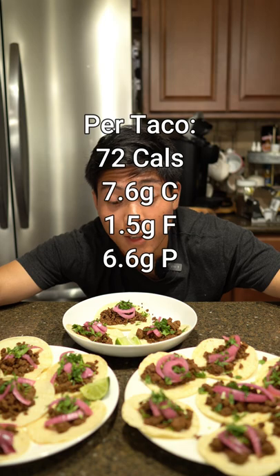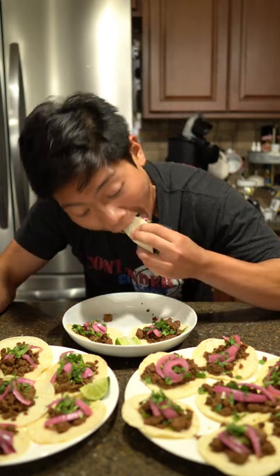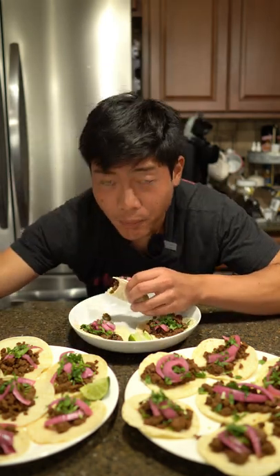This recipe made about 17 tacos. The macros for each taco will be listed on the screen. And yeah, without further ado — mmm, this stuff slaps.